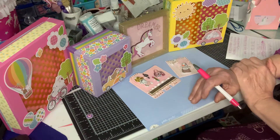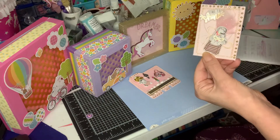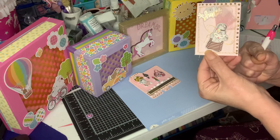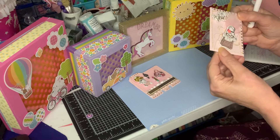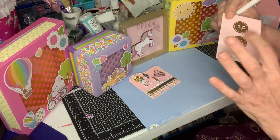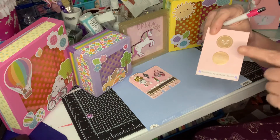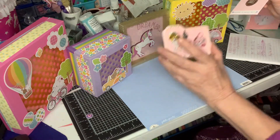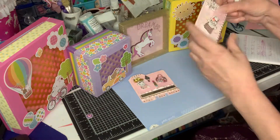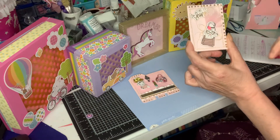An ATC card — that's this. This is an ATC card and it is two and a half by three and a half. You decorate it any way you want. You put your information on the back. My information's not on the back because it's going with my Memory Decks card and it has the information on the back. But yeah, just make an ATC card, two and a half by three and a half.